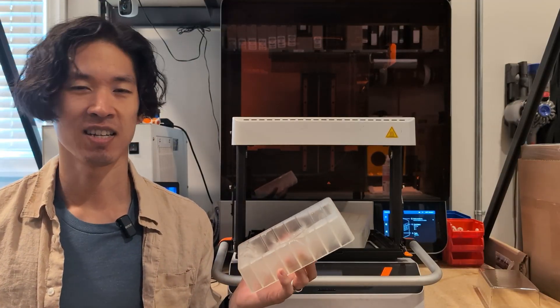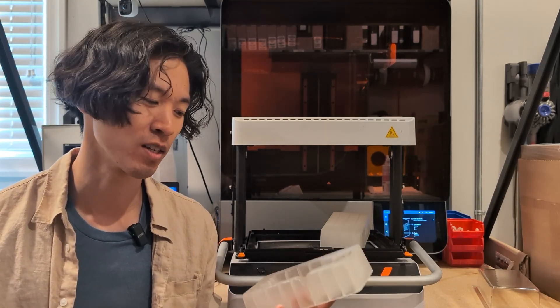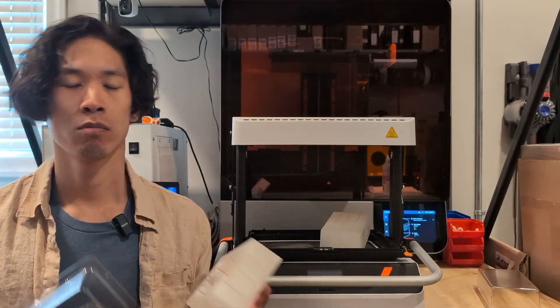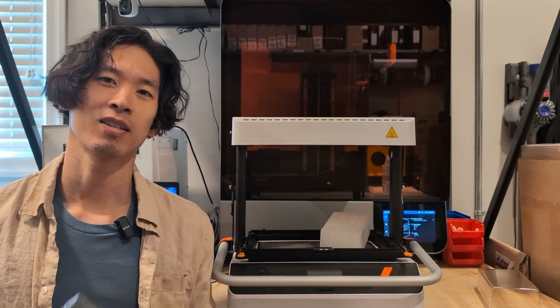It was really neat to see that the custom figurines themselves are actually 3D printed. I hope you learned something about vacuum forming and 3D printing while watching this video. Let me know what you think in the comments below, give me a thumbs up if you liked this video, subscribe, and otherwise see you next time.